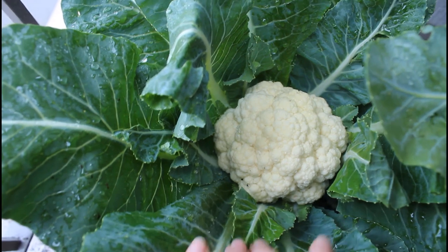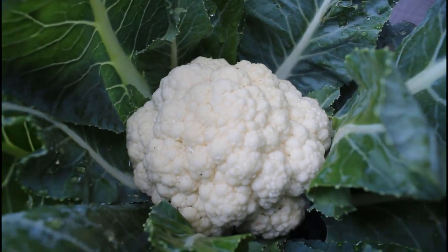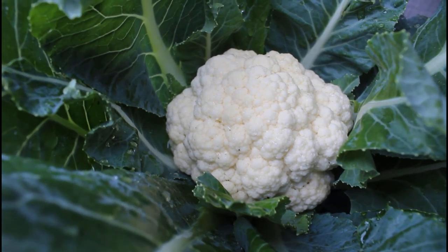Here I am showing over two and a half months of growth, so we're almost at that 75-day mark. And I'm going to explain how you know when your cauliflower is ready for harvest.